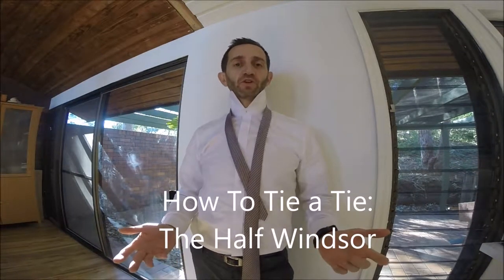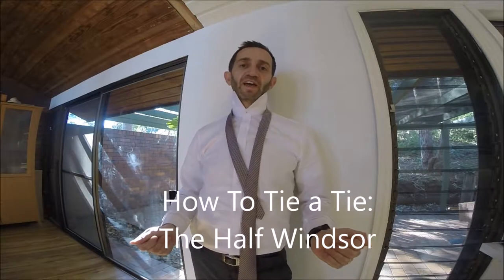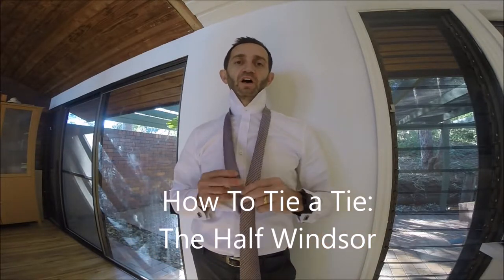Hi guys, this is a video on how to tie a tie. What I'm going to show you is how to tie a half Windsor.